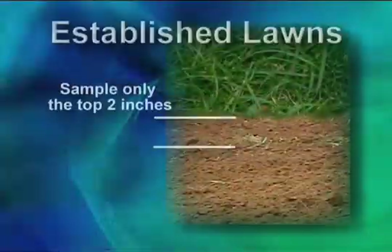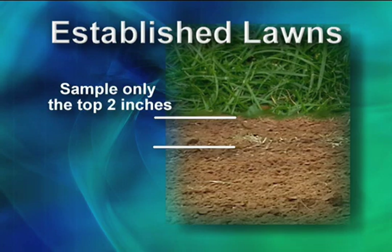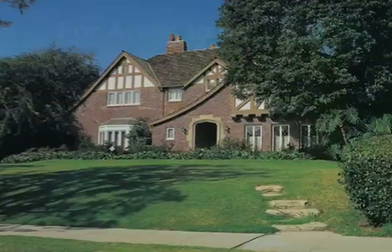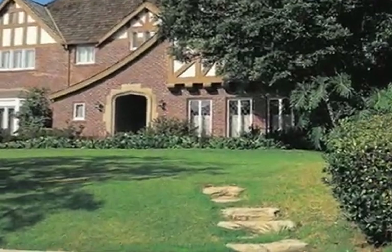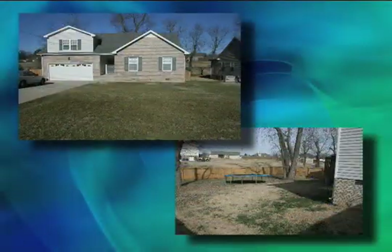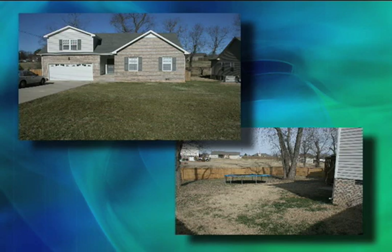For established lawns, sample the top two inches of soil only. For areas to be tilled up for a new lawn, sample the top four inches of soil. Sample problem areas and areas within shrubs or flower beds separately from other turf or lawn areas. Sample front and backyard separately only if you want to treat them separately, and do not sample under the drip line of trees.